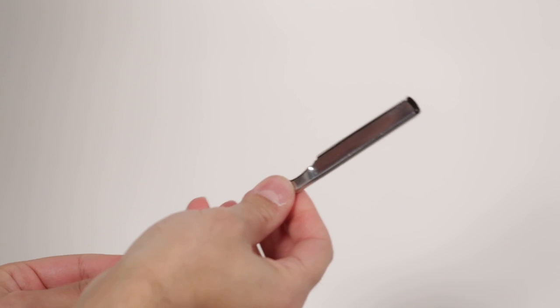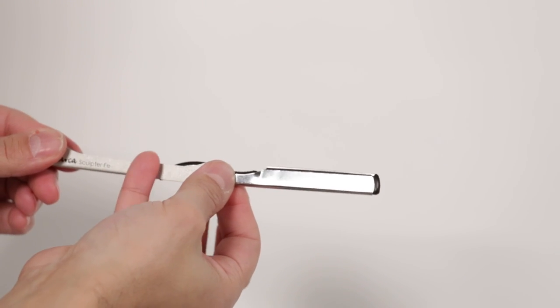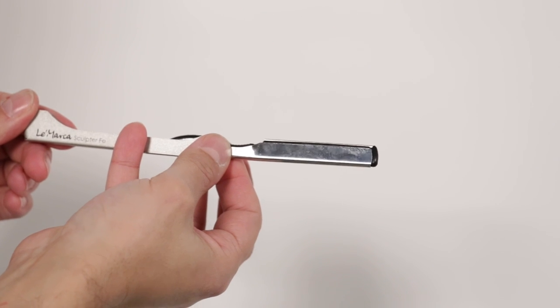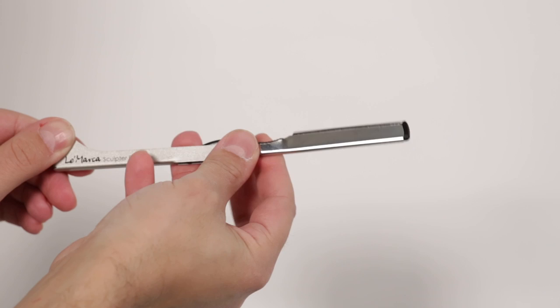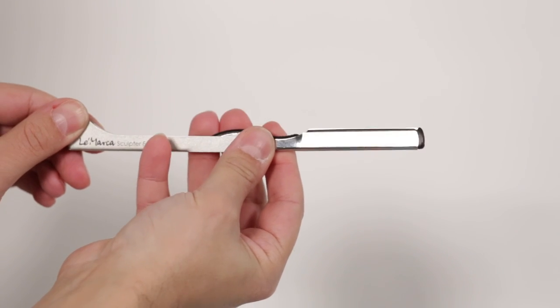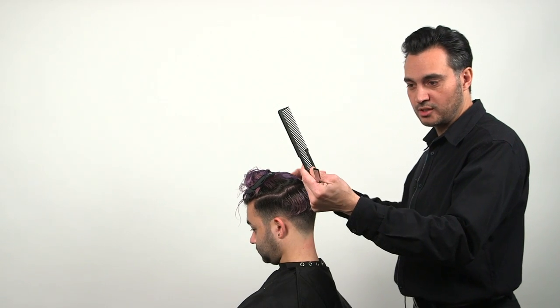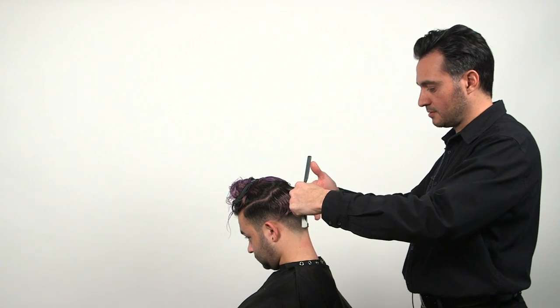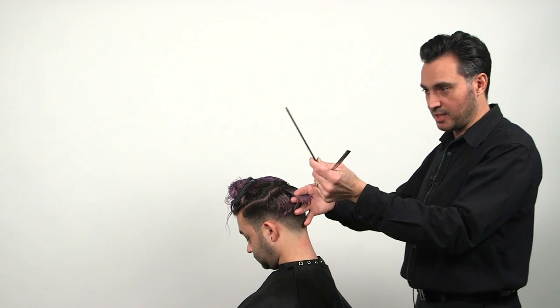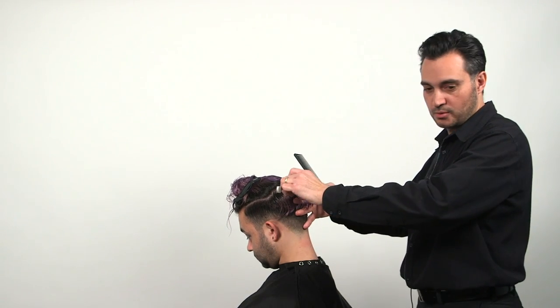This razor is for hair cutting, not for shaving. The way it's held is by putting the pinky in the bottom of the razor. Your thumb goes in the pivot, and the other two fingers are left on top — with the index finger being able to be lifted up. You're going to hold the comb in the wrist on the same hand, comb the hair, pick up the hair, place your comb by your thumb, and then you're ready to work.